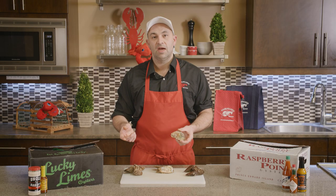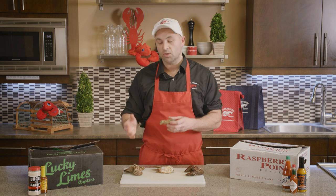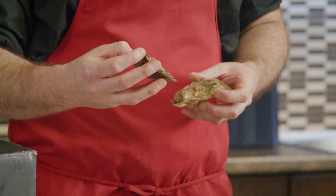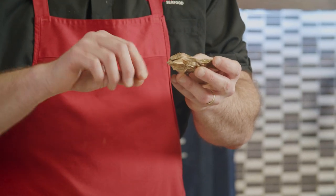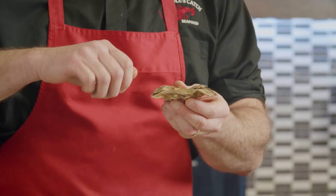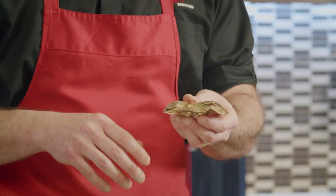Another difference between standard and choice grade is the ease of shucking. With a choice grade oyster, the back hinge will have a nice spot for your knife to get in — it's going to be really easy. With a standard grade, that hinge can be bent and more difficult to get into. Also, the oddly shaped shell is prone to cracking when you insert your knife, so it's a little more difficult to shuck.